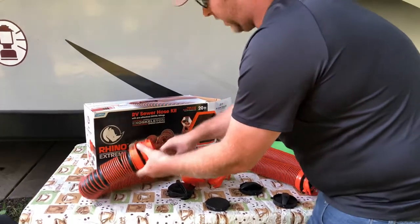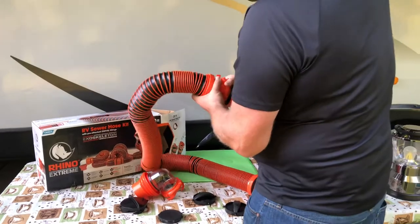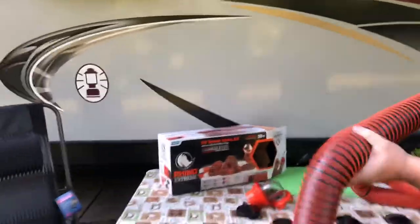So for when you're at the RV park and you need to go that extra 10 feet, this is going to be your go-to RV sewer hose. It stretches out quite long — we're going to go ahead and stretch it out here.